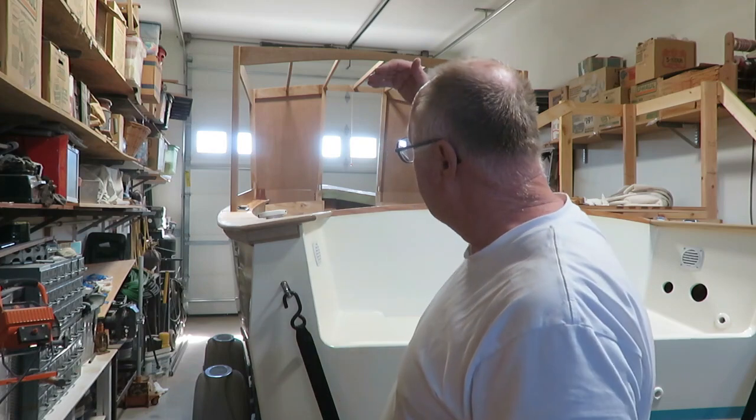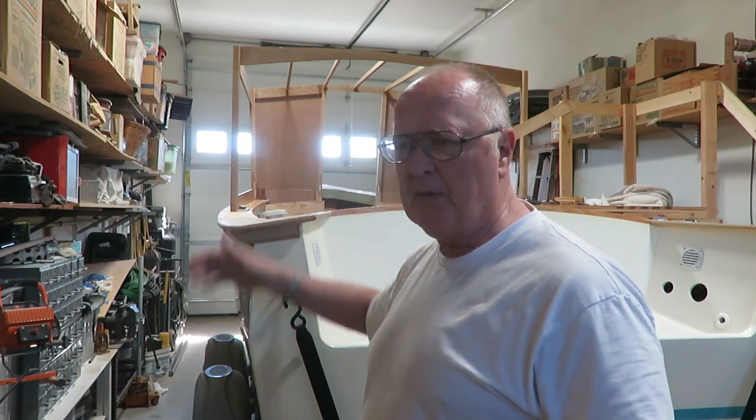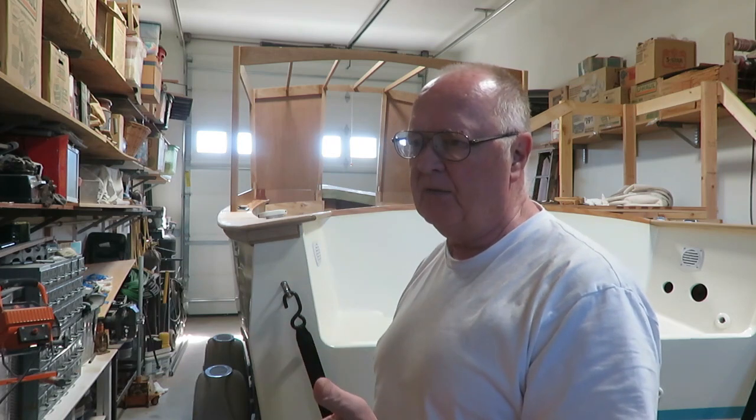I have to install the door before I put the top on, because there'll be an eyebrow in the front of the top, and the door will swing open at an angle. I don't want that door to hit the top. So I've got to have the door in place first before I design the top.